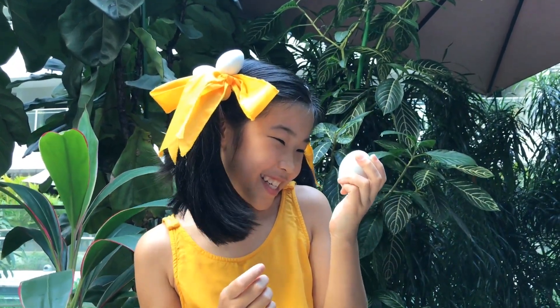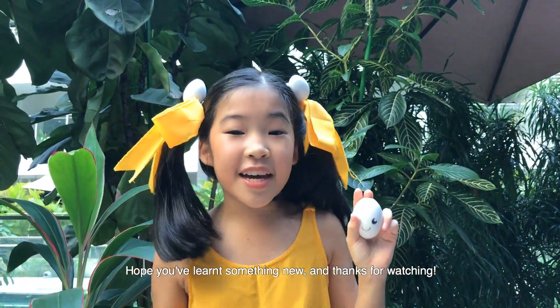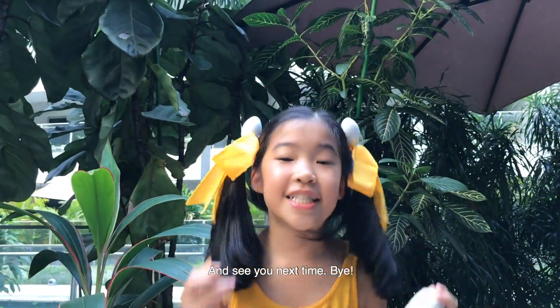Don't we, Egglet? Hope you've learned something new, and thanks for watching. See you next time! Bye!